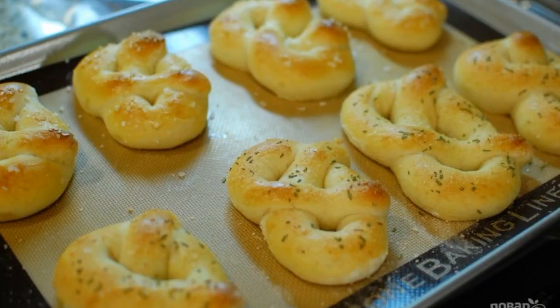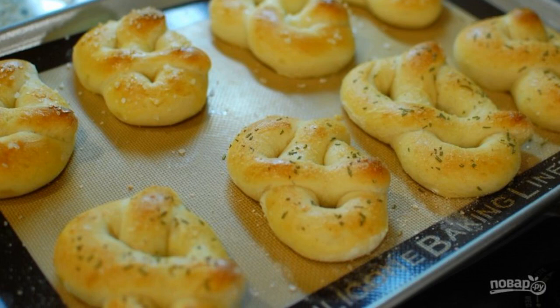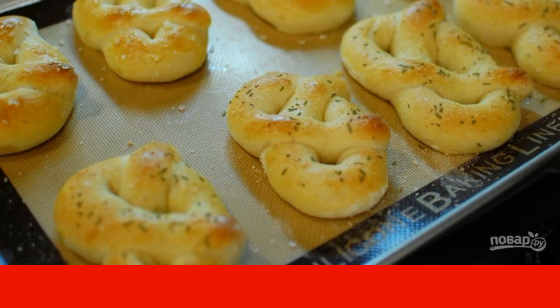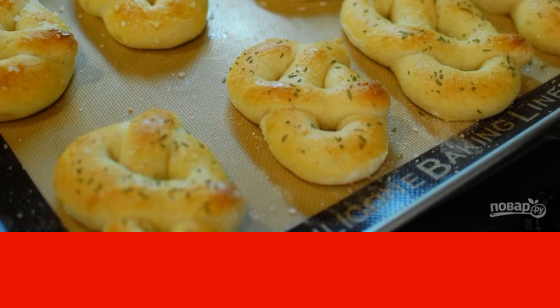Put the pretzels in the oven for 10-12 minutes until golden brown. Cool the finished pretzels a little and serve them to the table – they are most delicious when fresh.